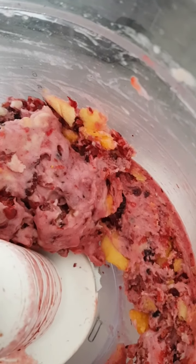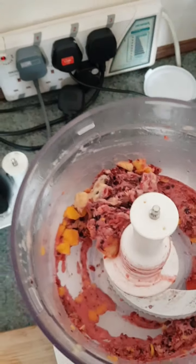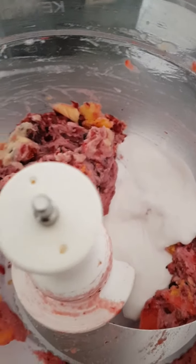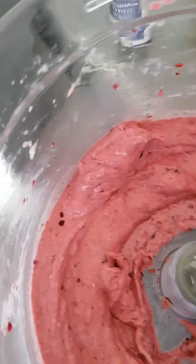It looks like that at the moment. I'm going to add a little bit of coconut milk. This is the consistency of the ice cream — you need to add a little bit of vanilla extract, about two teaspoons. Ice cream complete!